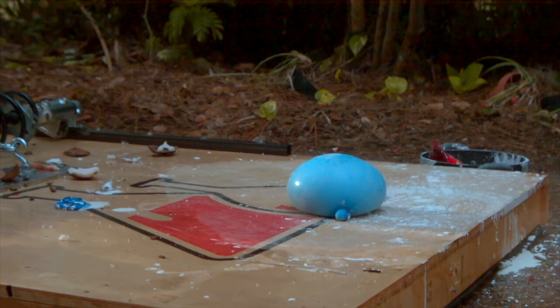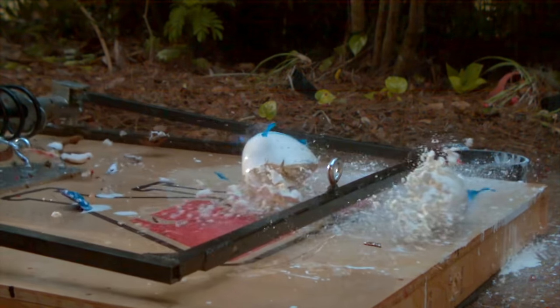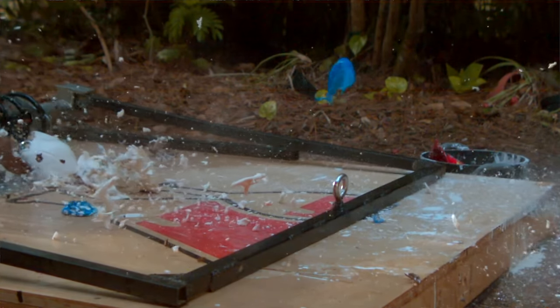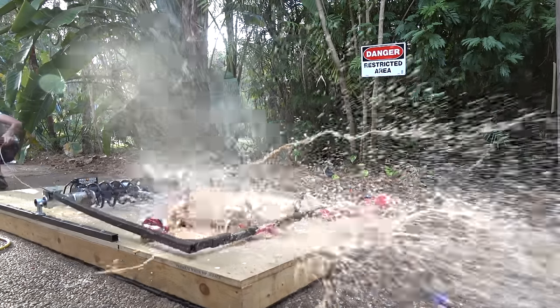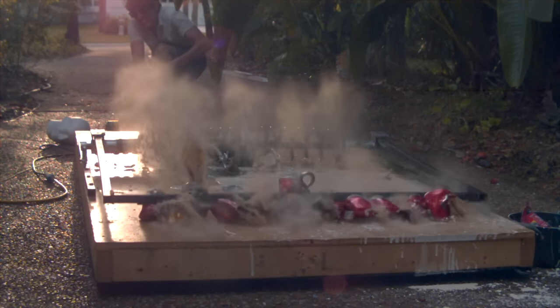Oobleck is a non-Newtonian mixture — but you guys already know that. What you don't know is what I'm planning for this mousetrap. After this video, I'm going to try to make it into a giant mousetrap car. The mousetrap's gotten pretty dirty, so we're going to wash it off with all these colas. Remind me next time to get diet sodas, because this just made everything about 10 times stickier and messier.